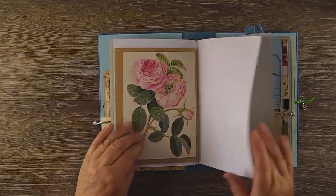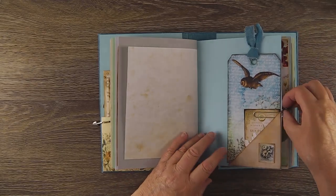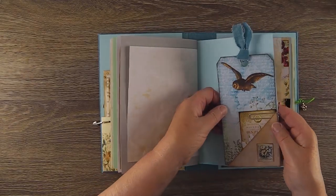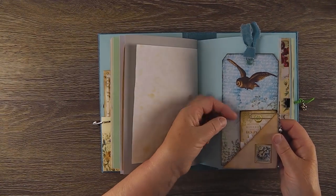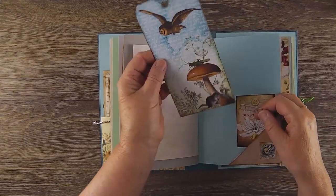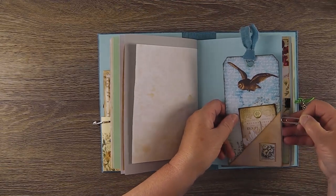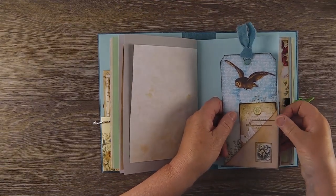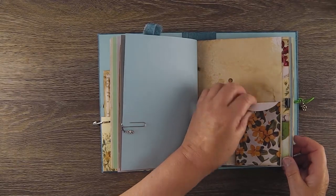Another one of the Folio images and a pocket with an Australian flannel flower stamp. Journaling card and one of my large tags that I made for the garden set. There's a little pocket with an envelope inside — that's the last of the first signature.